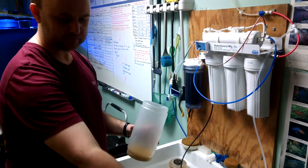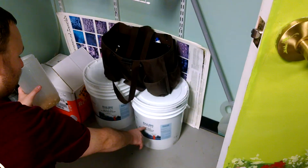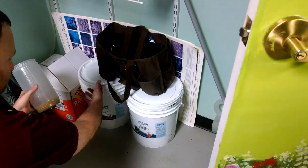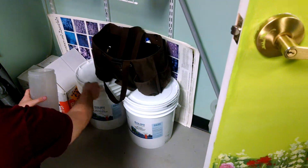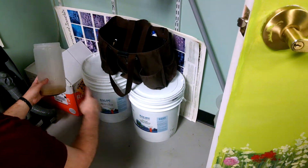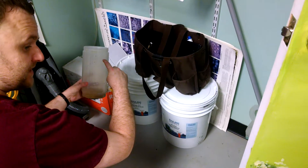Then after you're done, right over here, these are our bulk buckets of GFO and carbon. There's little cups in there. So you'll open up whatever you're filling up, open the container, and fill it up. For GFO, you're going to fill just above halfway. For carbon, you're going to fill all the way up to the top.